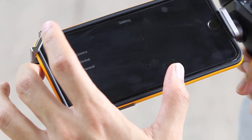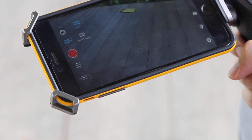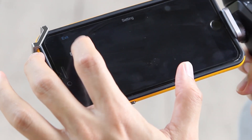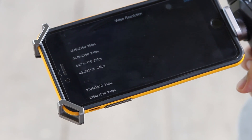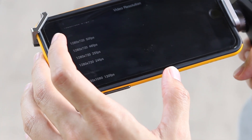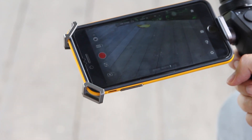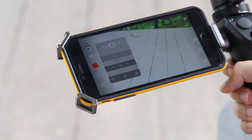In video mode it's even simpler. Choose either auto or slow motion. All your settings are here, so you can choose from a whole range of video formats from full 4K and 2.7K down to any of the lower resolution captures. You can also manually set ISO, shutter speed, and dial in exposure compensation.